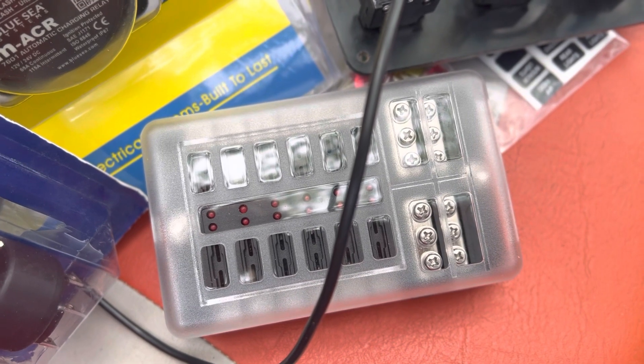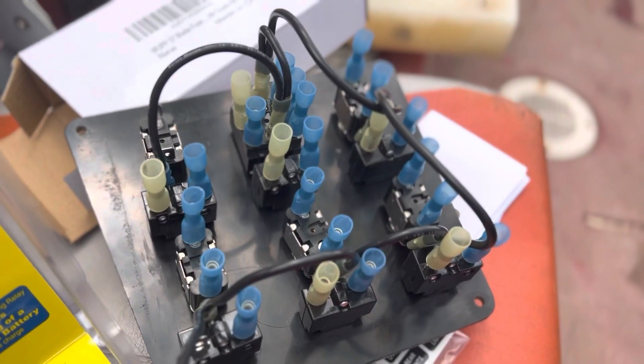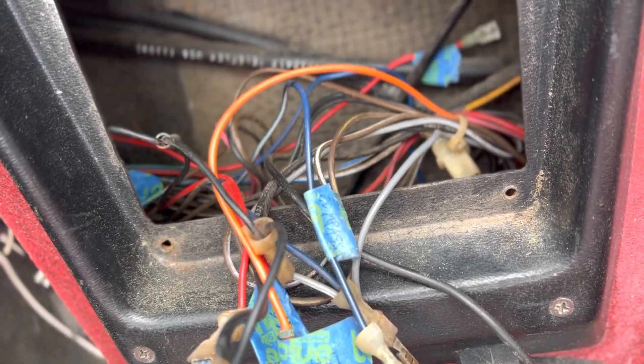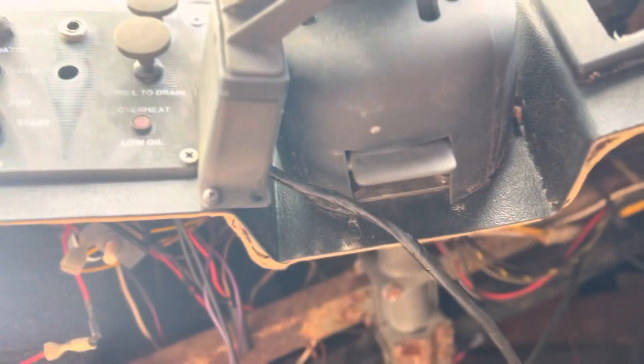I've got a fuse panel, so I'm going to go from the battery to the fuse panel, from the fuse panel to the breakers, from the breaker to the switch, switch to the loads. This is a mess — an absolute mess. I tried to label as best I can, but all I had was blue painter's tape and a pen. I don't know how much of this I'm going to have to actually rewire, but there's a lot of stuff under here.